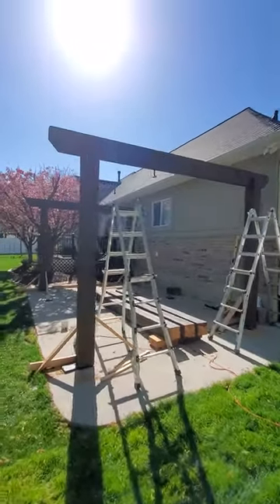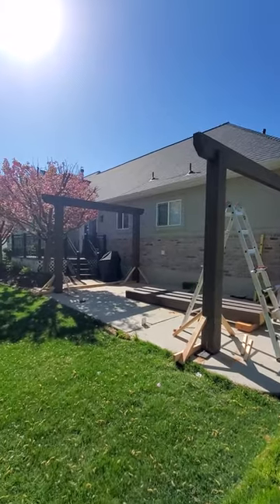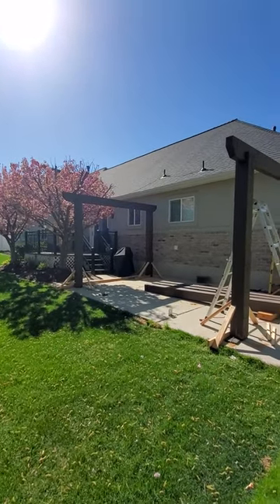This is how it's looking so far — we've got the two side beams up on their posts. Now I've got two posts here and one in the back we've got to get ready.